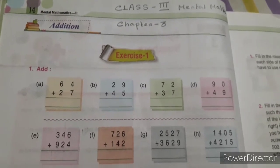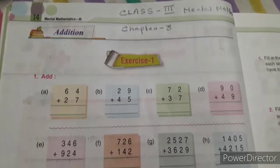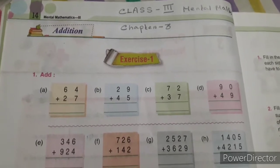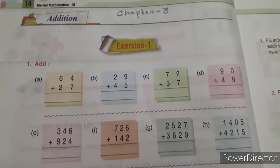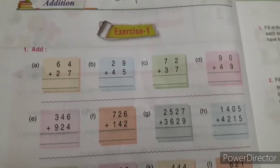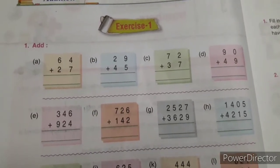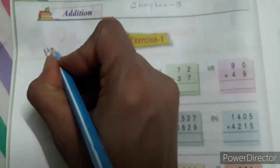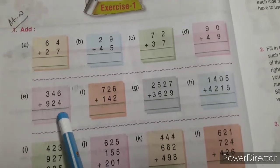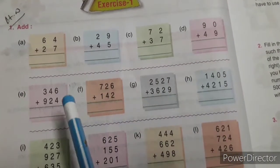Hello students, I am going to start mental math. You will start from Chapter 3, Addition, Exercise 1. This one is your homework. Here I am going to solve some of them now. The first row is very easy — this one is your homework, so it is very easy. Now I am going to start from the second row.